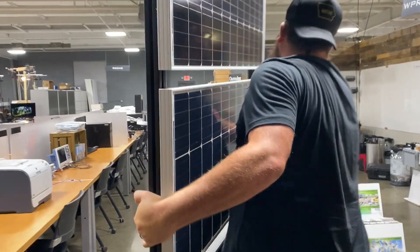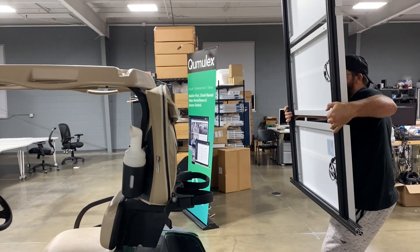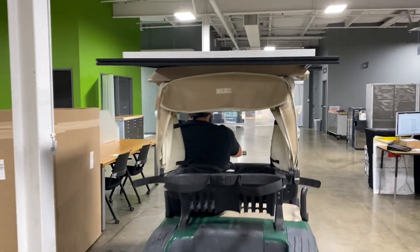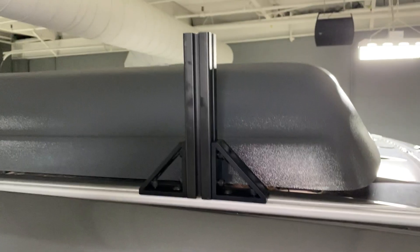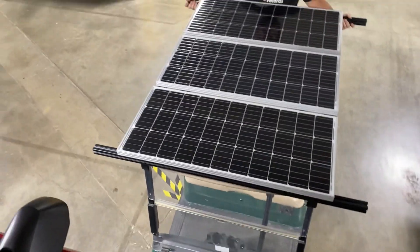All right, time to put the solar panels on the van. If you're going to put solar panels on your van, you need one extra person and a golf cart. All right, about to put the rooftop tent on too.